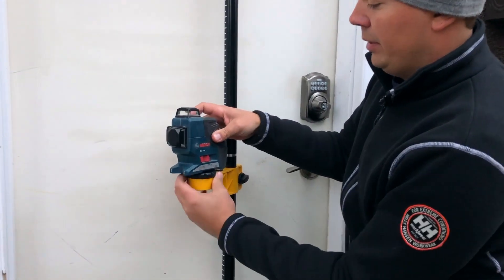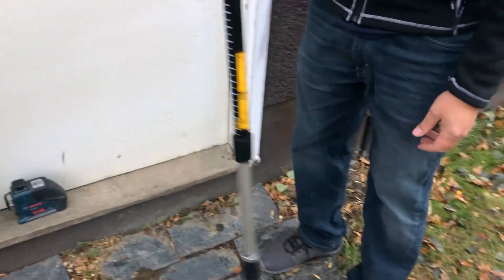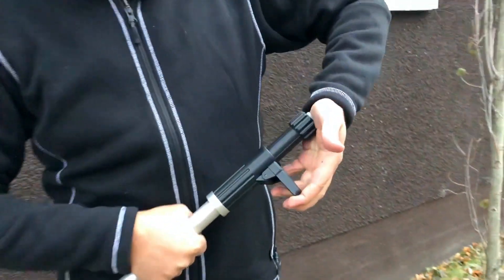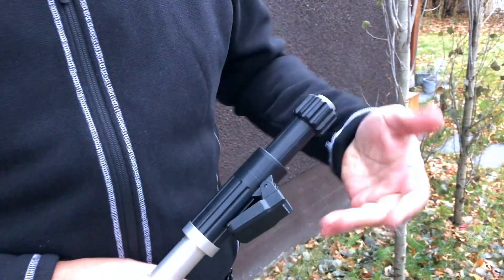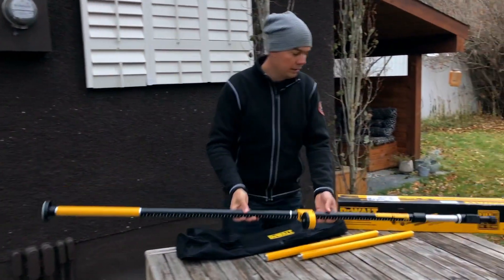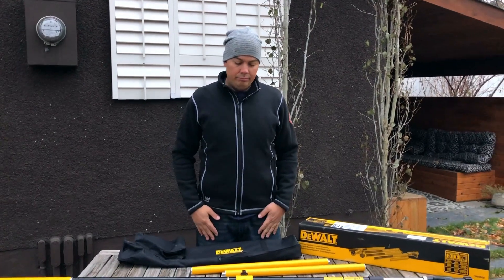Taking it apart is quicker than even putting it together. Once we unscrew this, you just step on the pedal and release it. This just depresses — that's why I'm stepping on the pedal, because it's pushing it down — and that just folds up. You don't even need to step on it; you could just pull it down with your hands. Really cool little add-on to your laser system if you're running lasers.